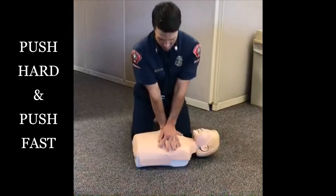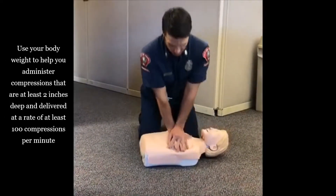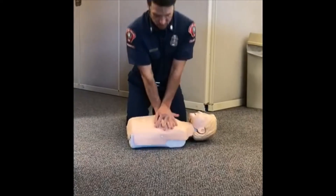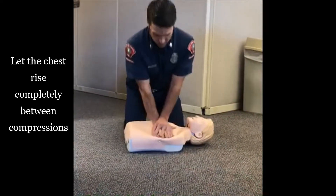Push hard, push fast. Use your body weight to help you administer compressions that are at least two inches deep and delivered at a rate of at least 100 compressions per minute. To help remember the rate, push to the beat of the popular song "Stayin' Alive" by the Bee Gees. Be sure to let the chest rise completely between compressions.